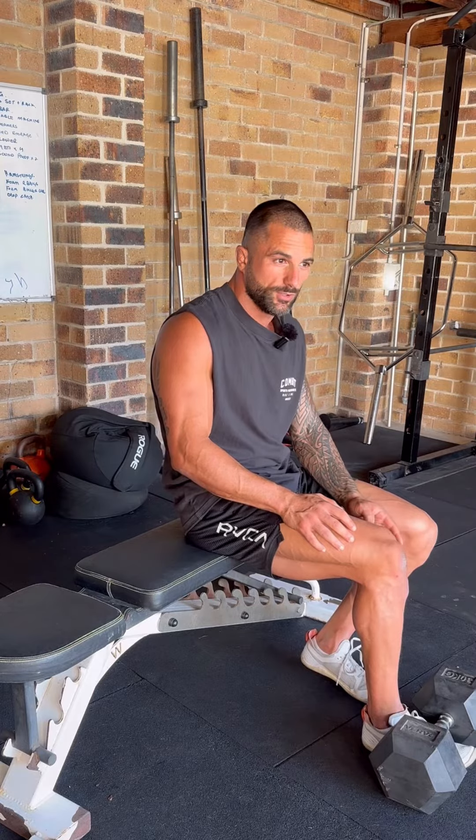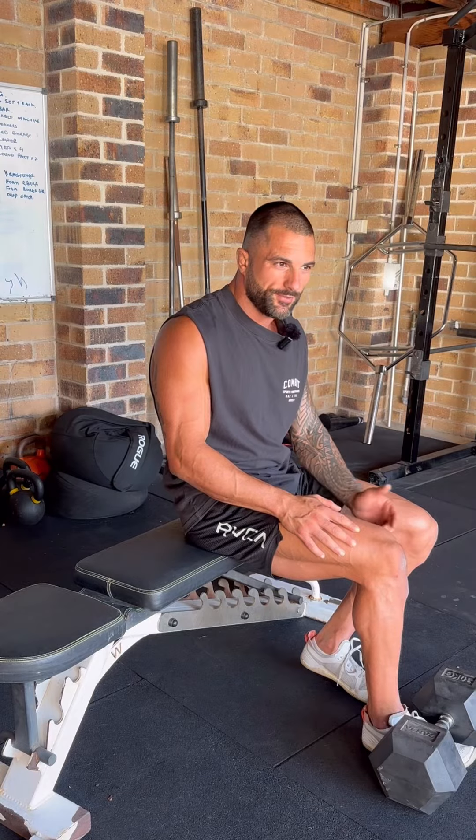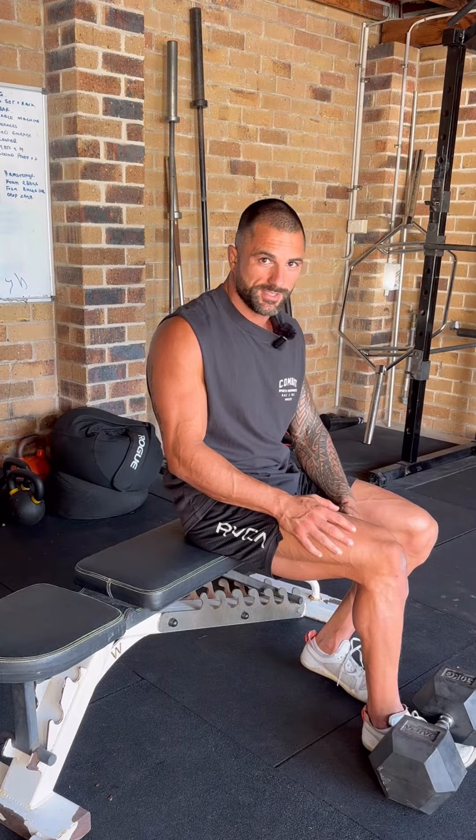If you have something that's too light, you may fall backwards off the bench. So make sure that you've got something that weighs about 30 kilos and above to execute this exercise.